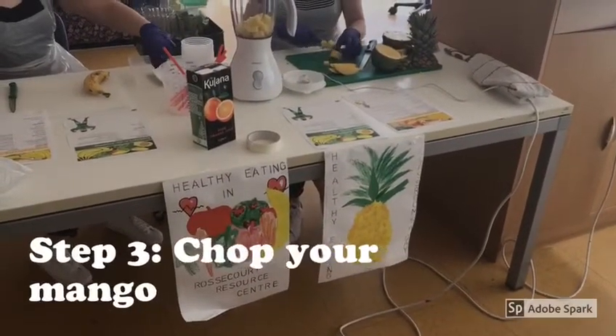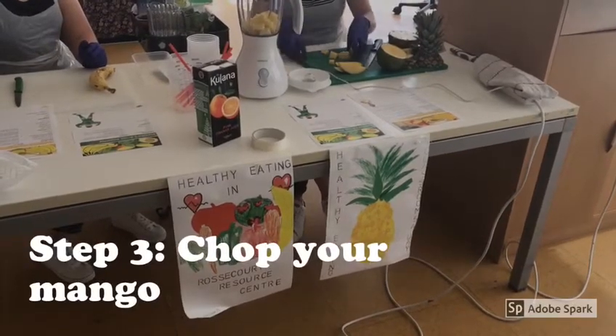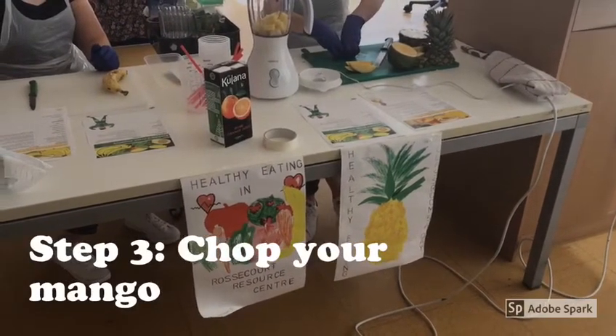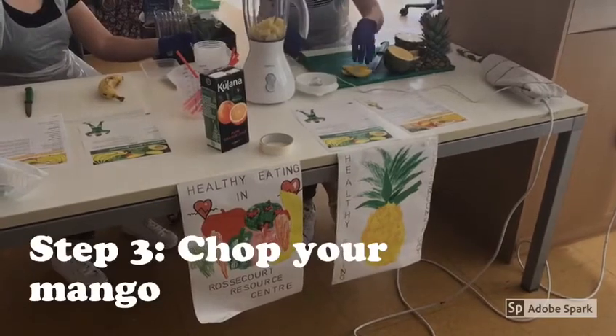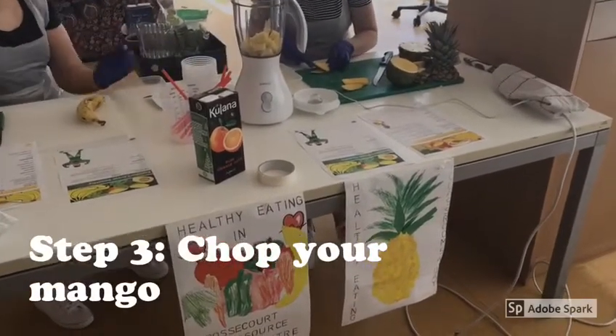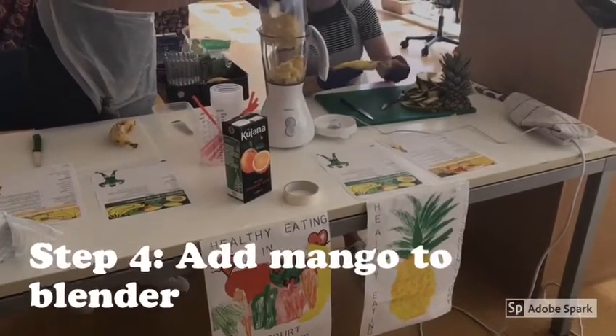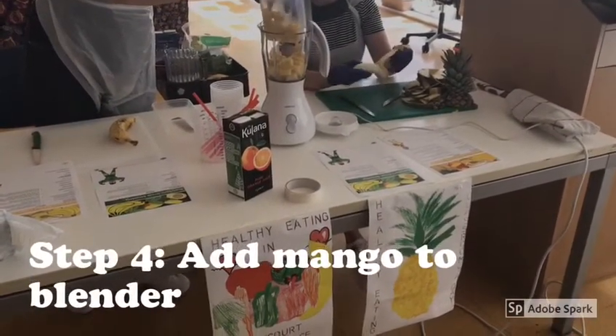Step three is chopping your mango. To do this we're going to cut our mango into wedges, then carefully remove the skin, and then chop those wedges further into cubes. Step four: once our mango is prepared, we're going to put the cubes into the blender.